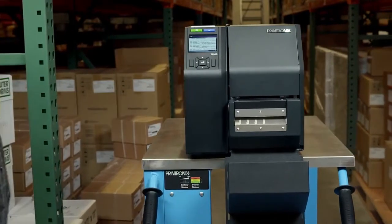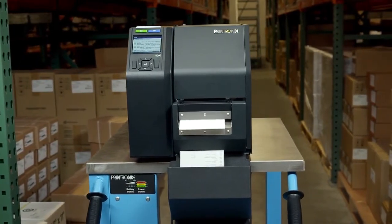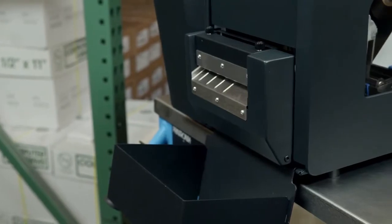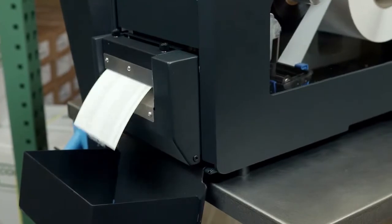Lastly, cut mode requires installation of the optional media cutter. The cutter will automatically cut media after each label is printed, or it can cut the media after a specific number of labels have been printed using the active IGP emulation cut command.